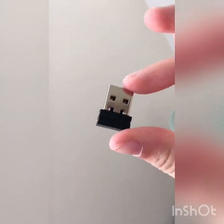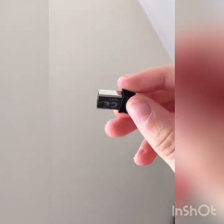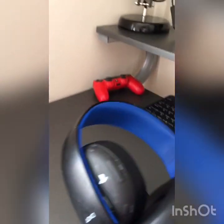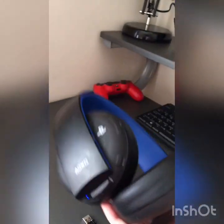You need a mouse with a USB like this. Most mice that come with a USB — like these PS4 Gold headsets, they come with a USB. I'll show you here.